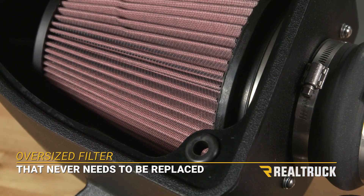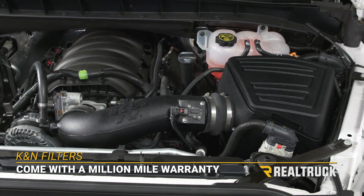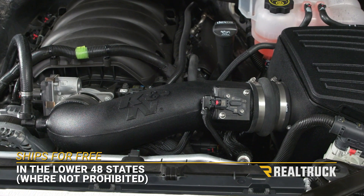The filter is oversized for flow and never needs to be replaced. K&N filters come with a million mile warranty and we ship them for free wherever the law allows to the lower 48 states.